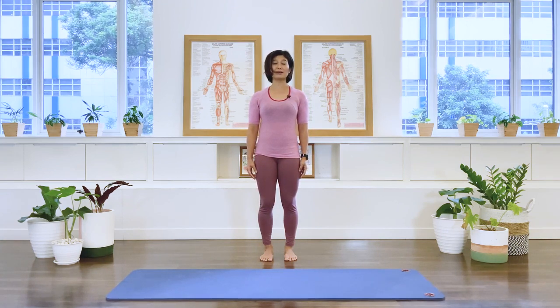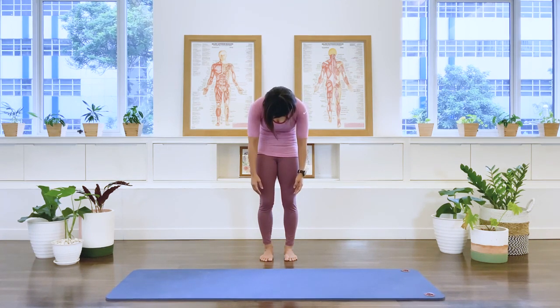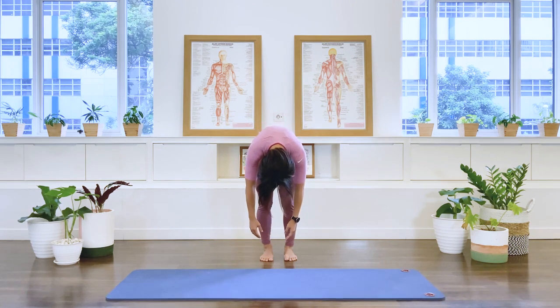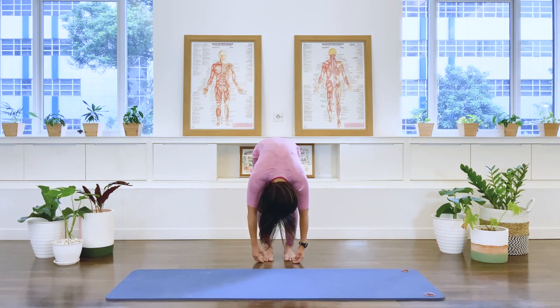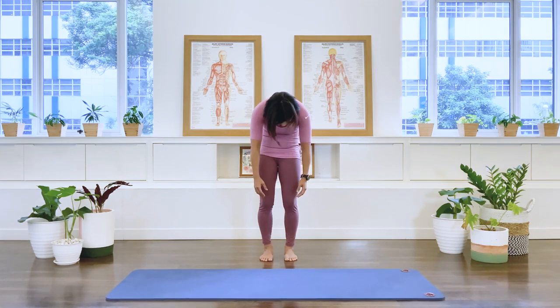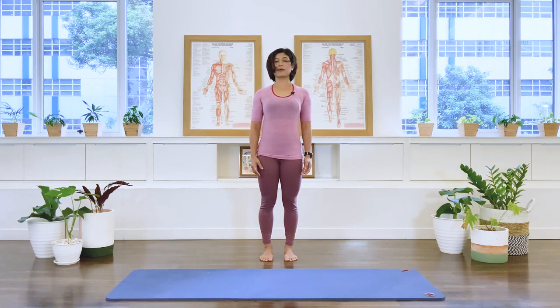Let's do that one more time. Breathe in. Exhale, nod the head down, articulate the spine, keeping the arms dangling by the side. Stay in flexion, run back as much as you can and then tip the pelvis forward. Your knees are still soft, your feet are still in parallel position. Inhale at the bottom. Exhale, press the feet, lifting up the spine, take the pelvis up vertically and then stacking up the whole spine, coming into a beautiful upright alignment.